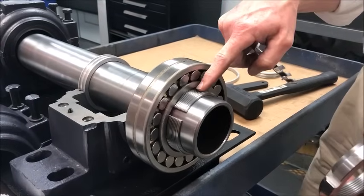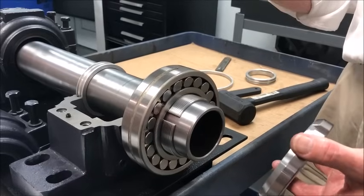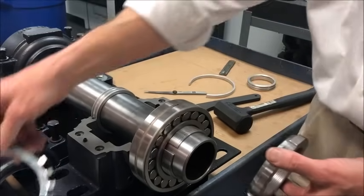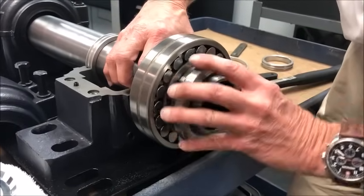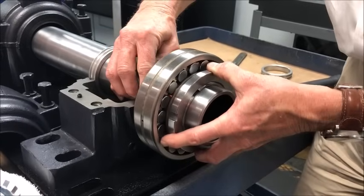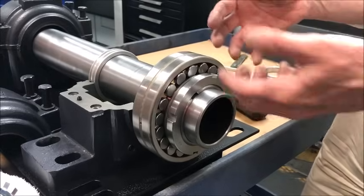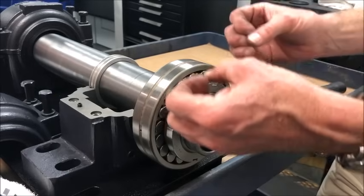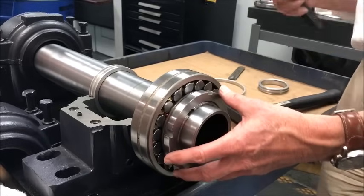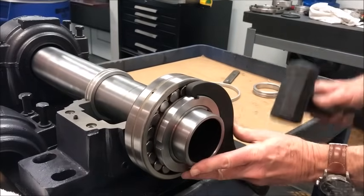With the bearing located and situated on the adapter, remove the lock washer for now and tighten the nut on the shaft without it — we don't want the washer to get in the way of our wrenches and tools. Thread the nut onto the adapter and get it as tight as possible so it doesn't move. Once it starts to tighten, it will squeeze onto the shaft by forcing the tapered sleeve through the inner part of the bearing, locking and squeezing it down — essentially developing a press fit. Use a spanner wrench and mallet to tighten the adapter nut.